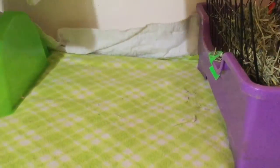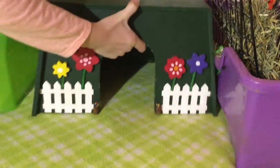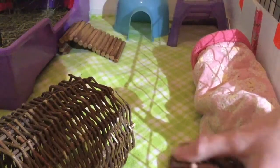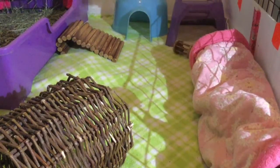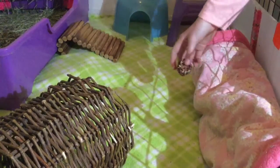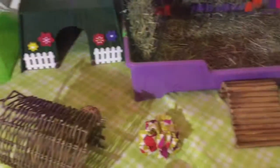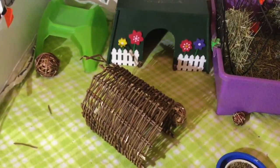Add in your hides. Next add in your tunnels. Now add toys. And replace items of your choice. Once you've added food and water, add your guinea pigs.